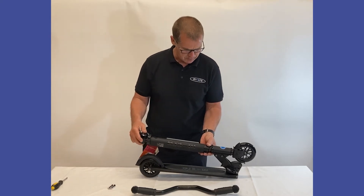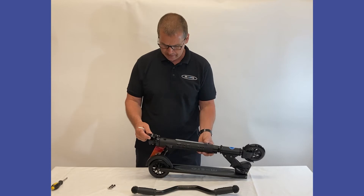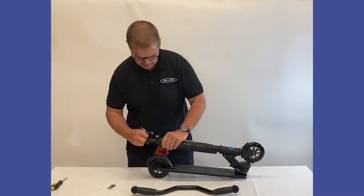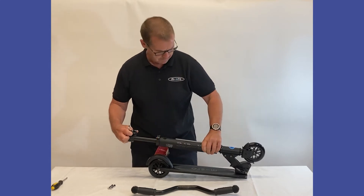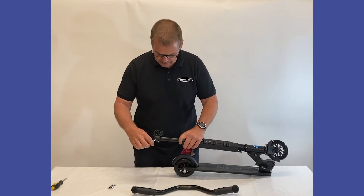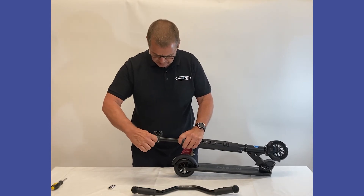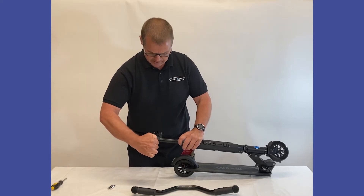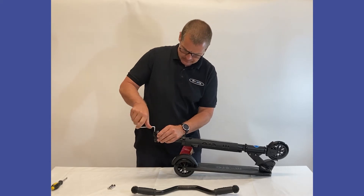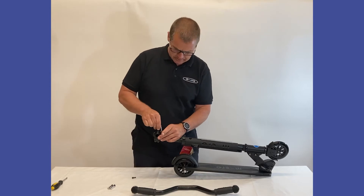We need to assemble the handlebars. The scooter should come with the clamp attached to the handlebar stem — we can just pull it up to make it a little bit easier. These two bolts here on the stem should all be pre-tightened, so you can test them to make sure they are tight and aligned. These two top ones we are going to undo; they should just be loosely in there because we need to attach the handlebars.